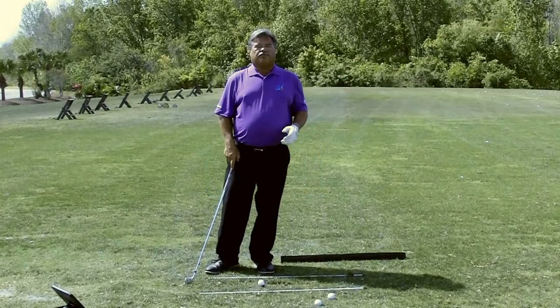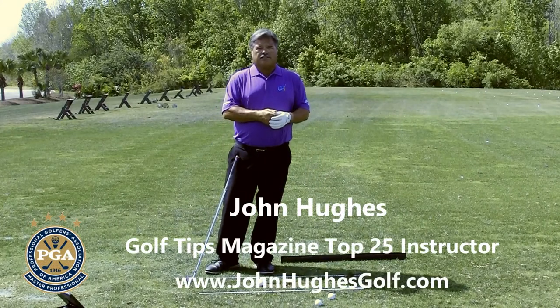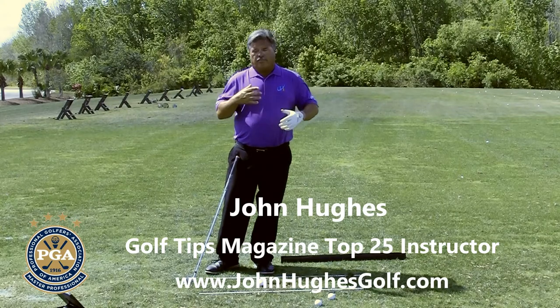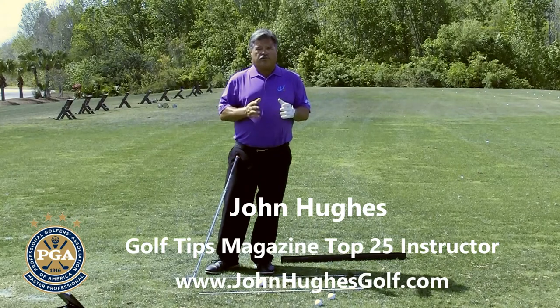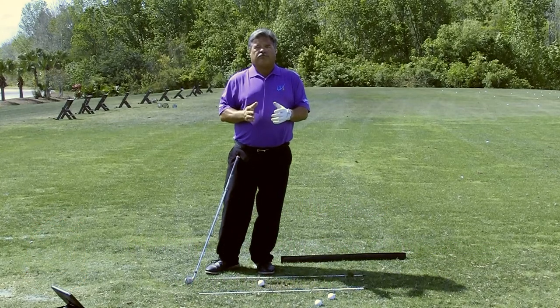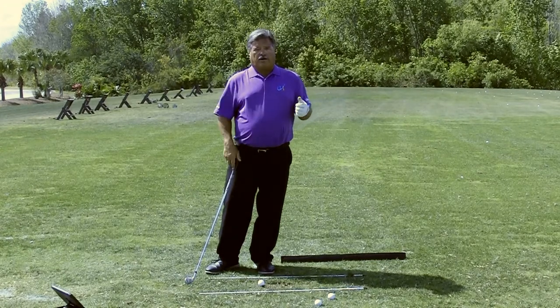I'm PGA Master Professional of Instruction John Hughes, Golf Tips Magazine Top 25 Instructor. I'm really big about balance throughout the entire swing. Great athleticism starts with great footwork, and great footwork facilitates the dynamic balance you need throughout the swing.